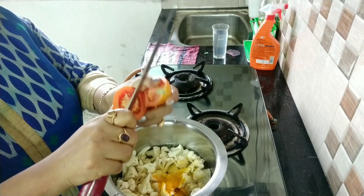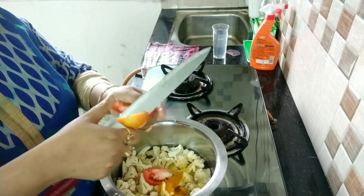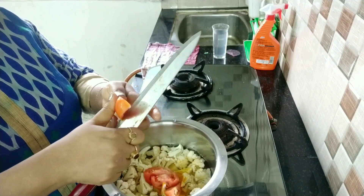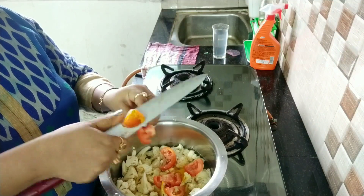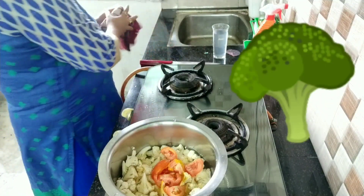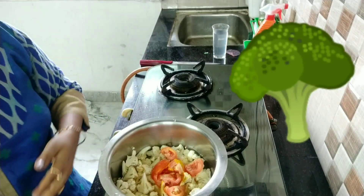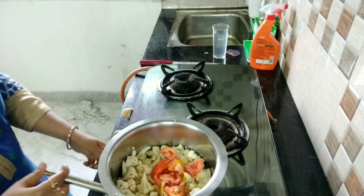You can cut tomato like this and add it. About chili — if you are making this for kids, please don't add chili. If you want it a little spicy, then you can add chili also.